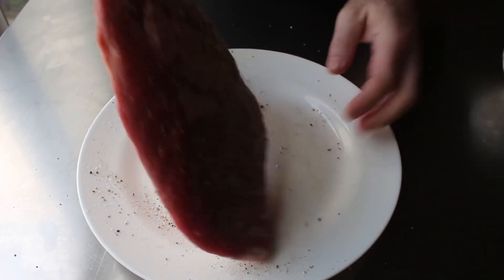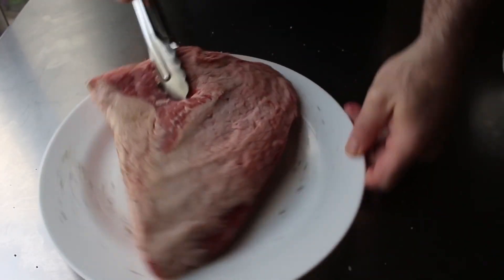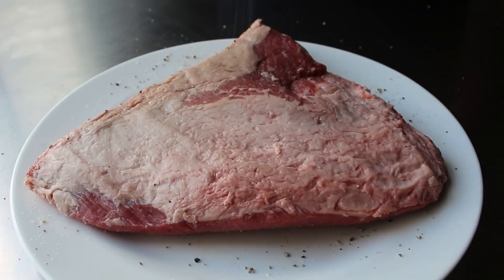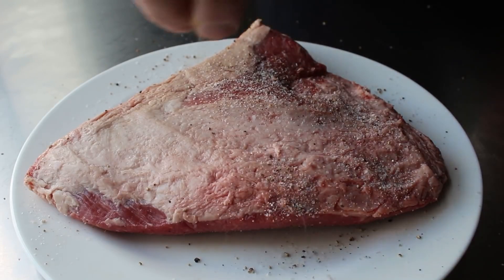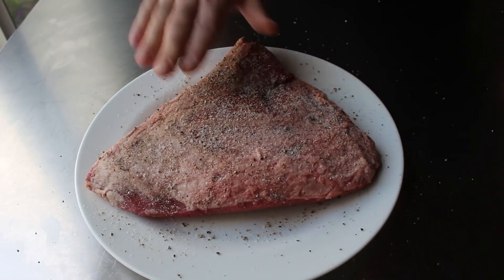If you're buying brisket in your average supermarket, this is almost always the piece you're going to get. But if you do use the other half, or even a whole brisket, this technique will still work nicely. These things are generally sold fairly well trimmed, but just in case yours wasn't, you'll want to trim it down so there's no more than about a quarter inch layer of fat.